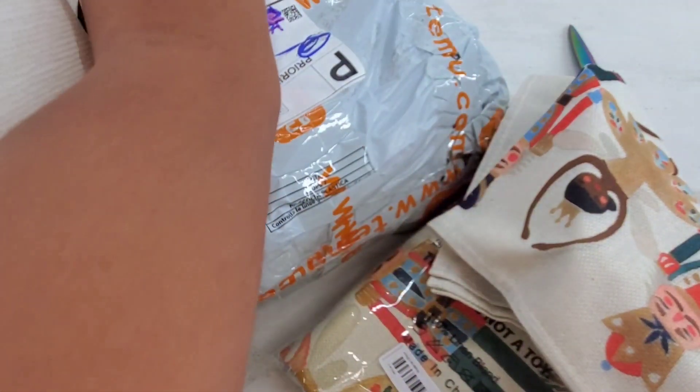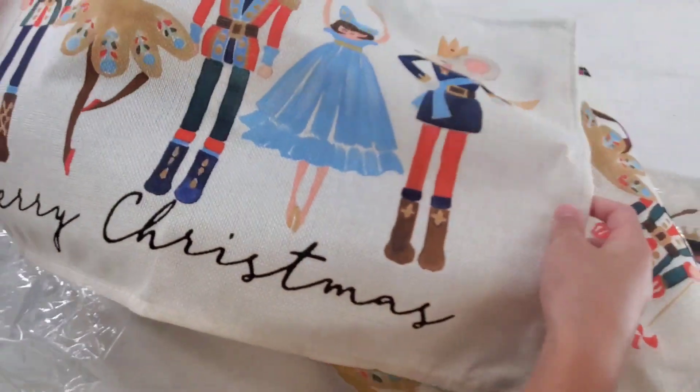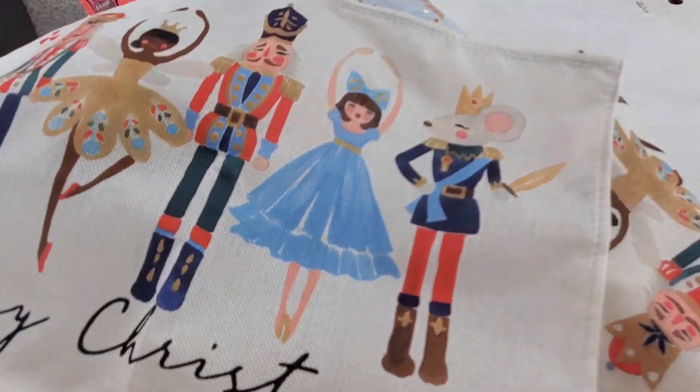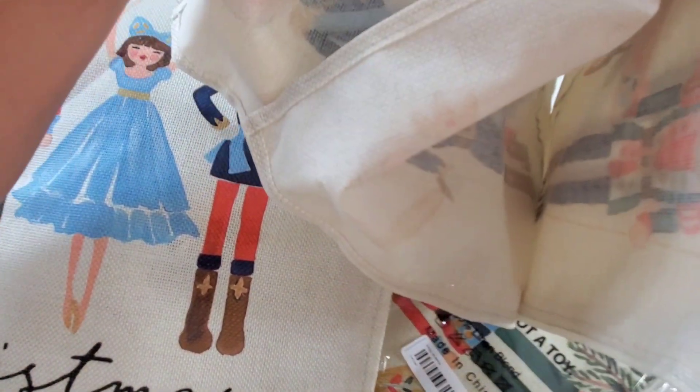Ask your mom and dad if it's okay when you use scissors. And we have revealed what it is — it's a table mat! Oh my gosh, that is too cute. And then we got more table mats. And more.